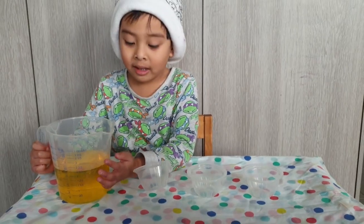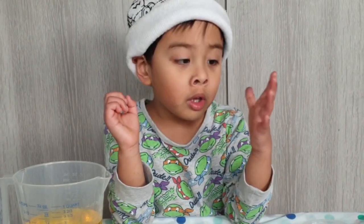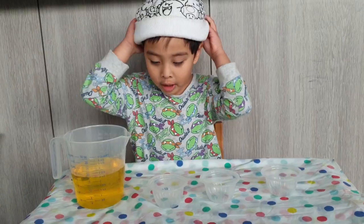Ready! So we're going to fill the cup and you will learn if it's empty, half full, or full. Let's go!